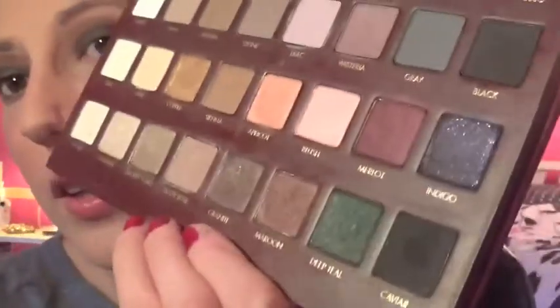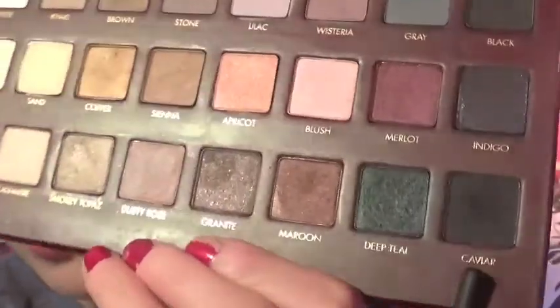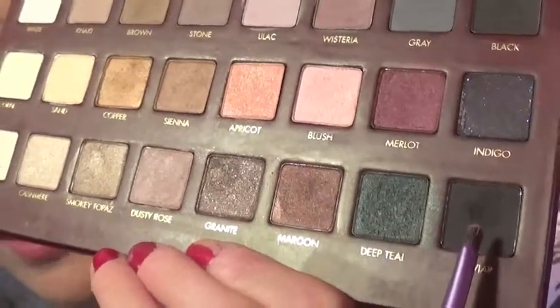There's that. But now for the outer V, I used a small accent brush because I really wanted to get defined in the outer V, so this is just a teeny tiny little dense brush so you can really get in there. The shade I used for the outer V is this Caviar shade right here. It's just a sparkly black shade and it blends really well with that deep teal shade. And this is super pigmented, so you really don't need too much.